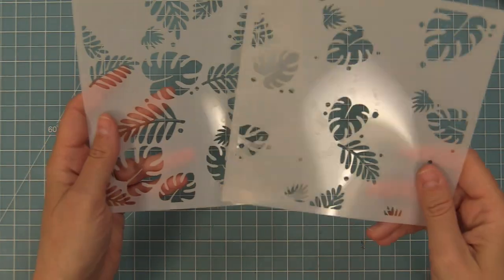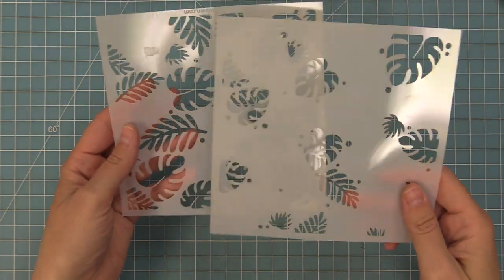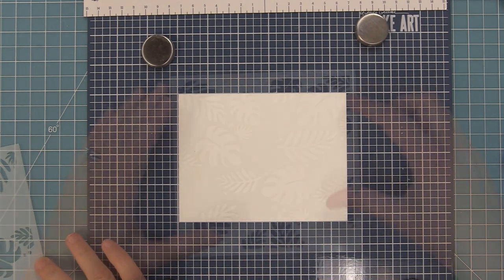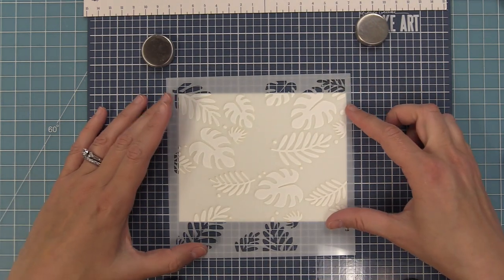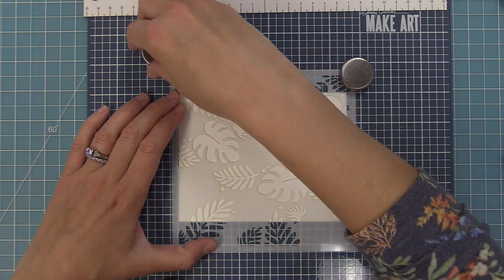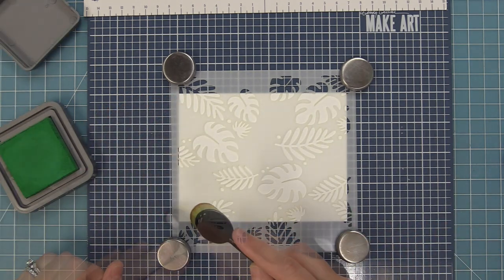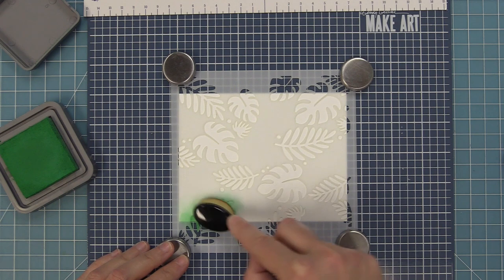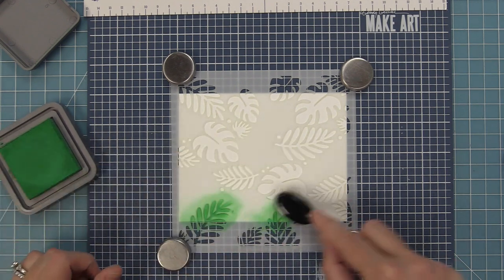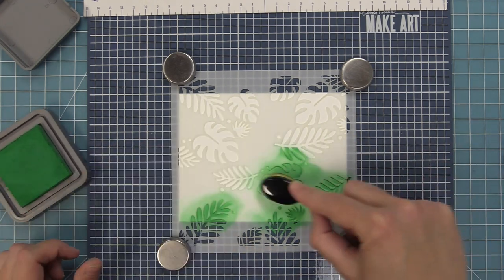First we're going to check out the Tropical Leaves Background Stencil — this stencil is so much fun. It's a two-step stencil and I absolutely love how the backgrounds turn out. We're starting off with a standard size card, five and a half by four and a quarter, and this stencil works great on both landscape and portrait. We're going to start with Lucky Clover ink, which is a really fun bright green that gives these leaves a palm springs kind of fun look.